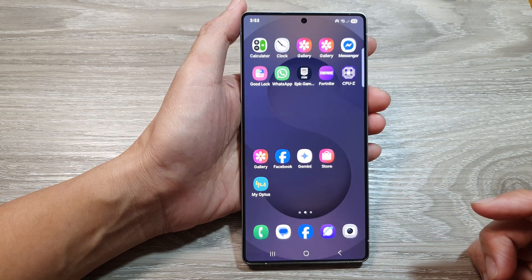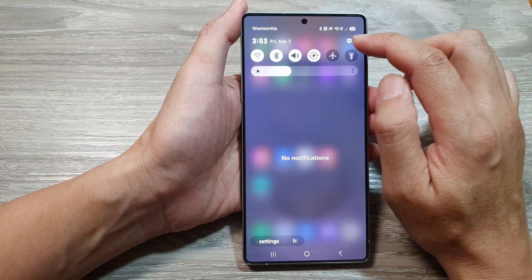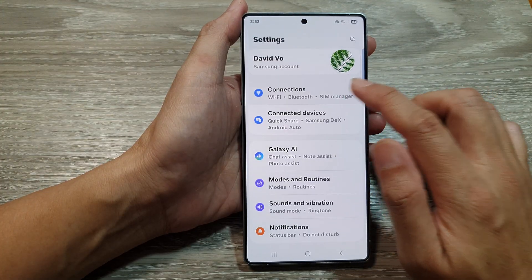Now from the home screen, swipe down at the top to open up quick settings. In here, tap on the settings icon. Next, we go down, then tap on Connections.